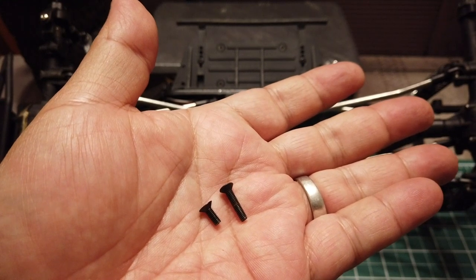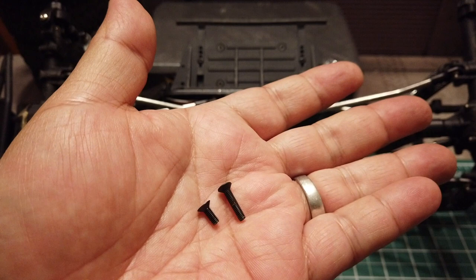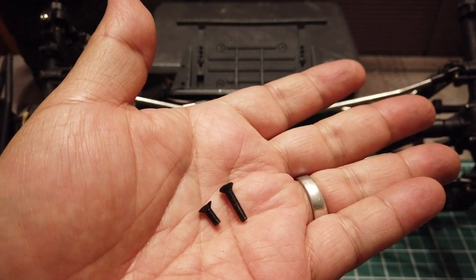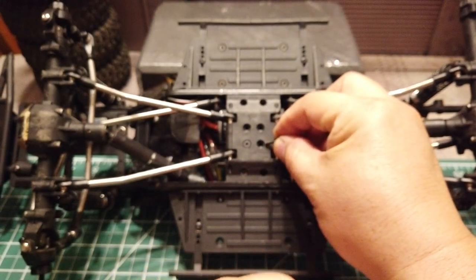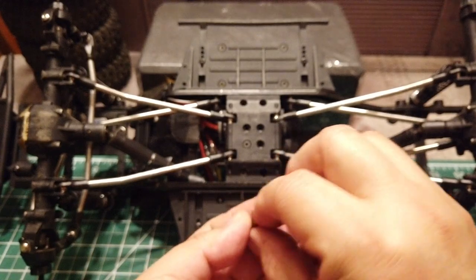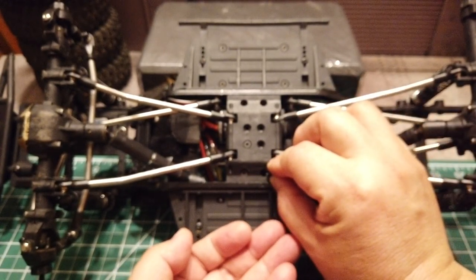When you are putting it back together, you want to make sure you are using the correct lengths in the correct holes, otherwise it might impact the performance of the gears. Note that the longer screw goes into the middle section of the skip plate and the shorter screw goes right next to the chassis rails.